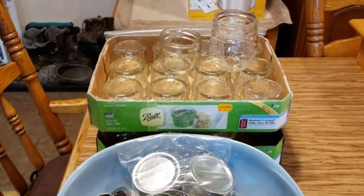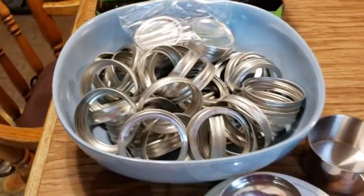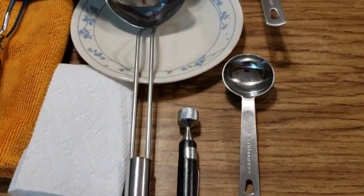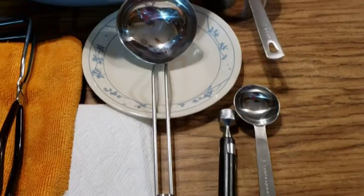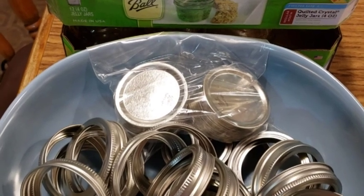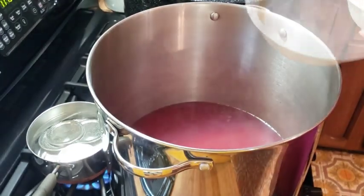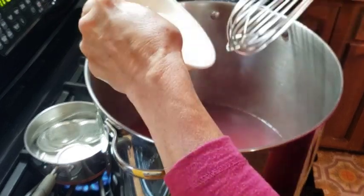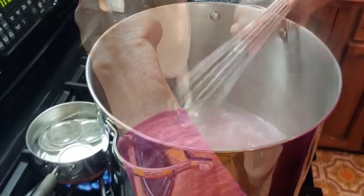I have everything gathered together — the jars I'm going to be using, regular-sized lids and bands, my measuring cup, a ladle for the jelly, a lifter, a tablespoon to measure my pectin, and a magnet to get my lids out of the warm water. I still heat up my lids. I've got the tea heating up, and now I'm going to add the pectin. Here's a little trick: when you're putting your pectin in, sprinkle it in the top and whisk it at the same time so you don't get any lumps.